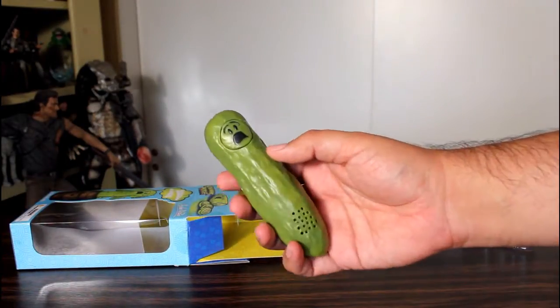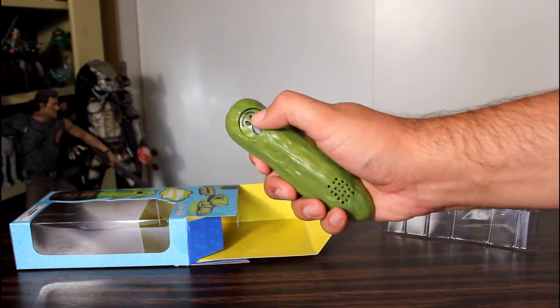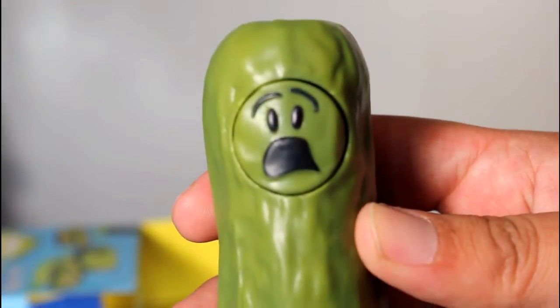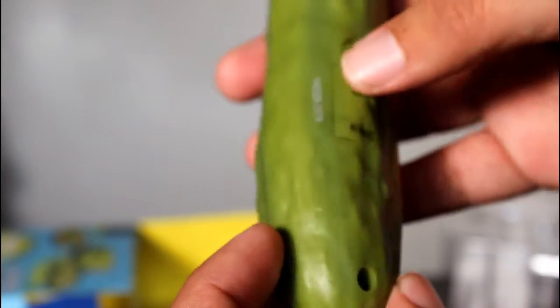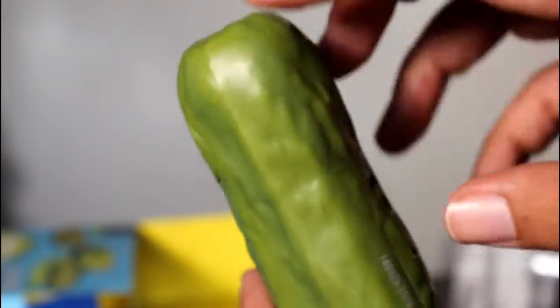Like I would have snuck this into the kitchen and put it with a bunch of the other vegetables. And you push this little face, it screams. It has a little scream face, and as you can see it actually does have a pretty decent pickle sculpt to it, and they painted it with different shades of green, so it actually does kind of have that color texture to it. So that's fun.